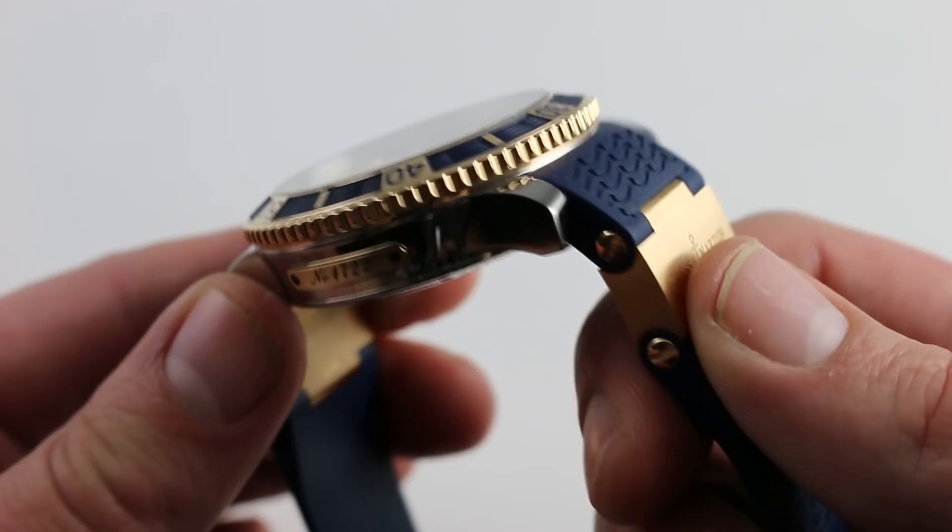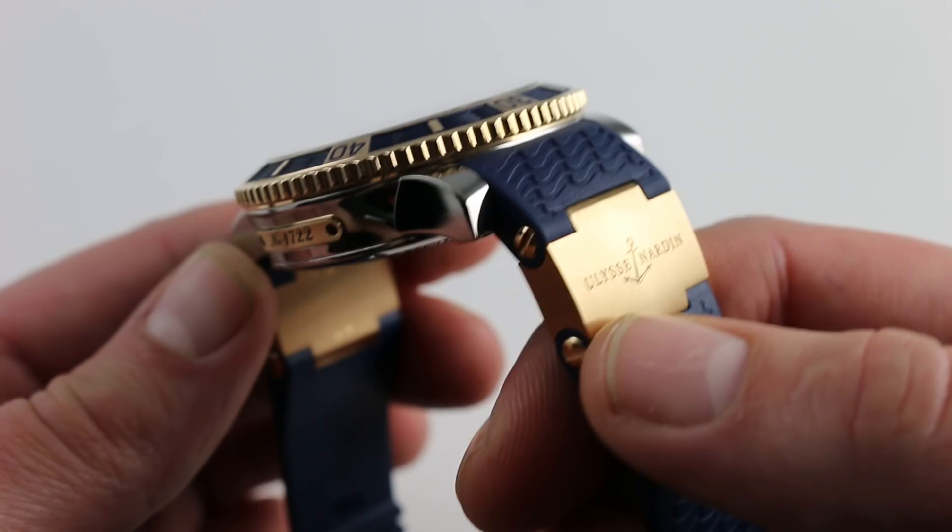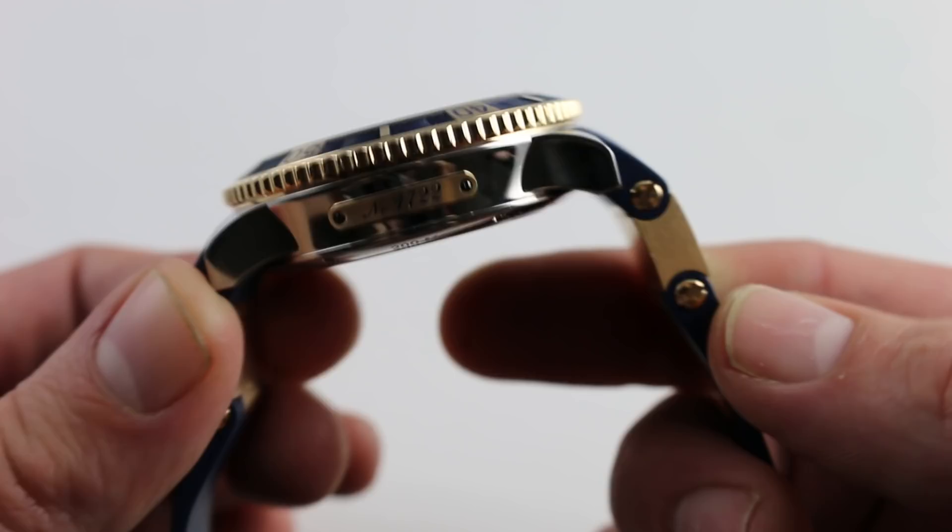The strap itself is a standout. First of all, there aren't many rubber straps that add precious metal content to the watch — this one does. Both articulated links are beautifully finished, with alternate brushed finish on the links themselves and high polished 18 karat rose gold screws. And of course the Ulysse Nardin corporate logo is inset on both sides.